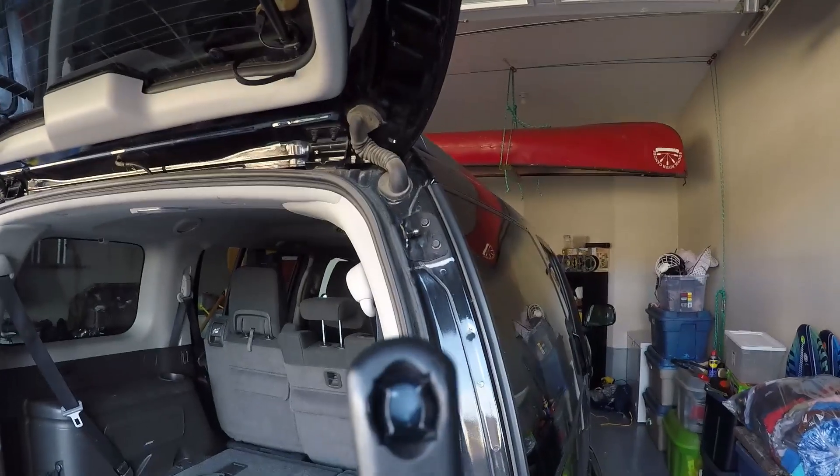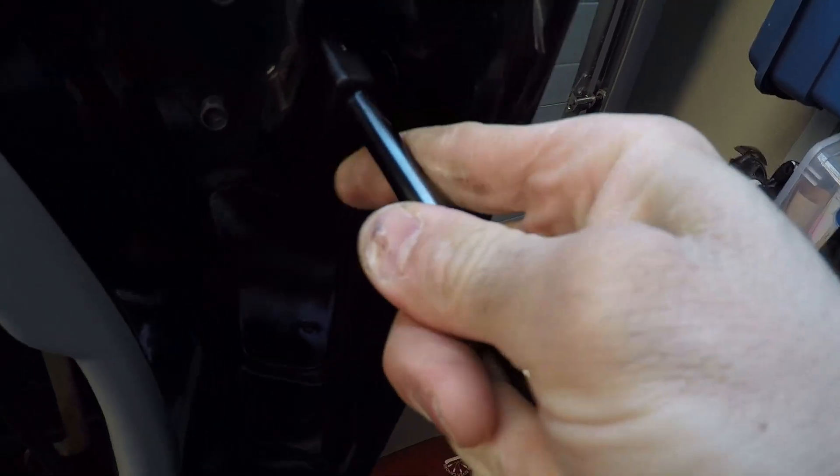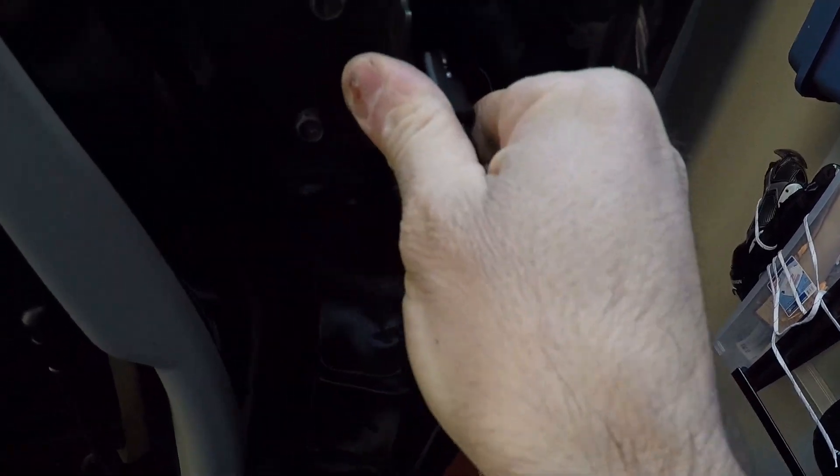Once again I'll just clean up these mounting points with a little spray lube and an old rag. Although I didn't show it on the first strut, I'll show you on this one that these do come pre-greased, so you don't need to grease up the mounting points before you install them.